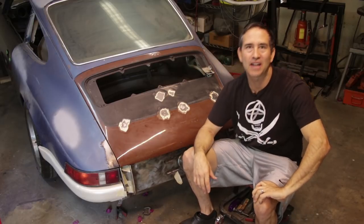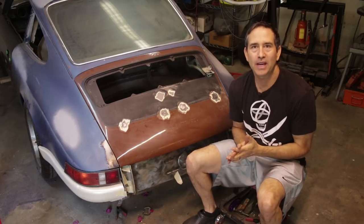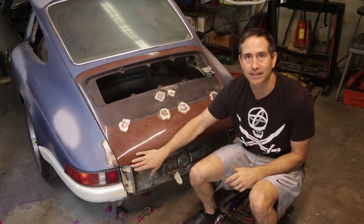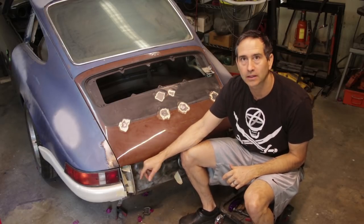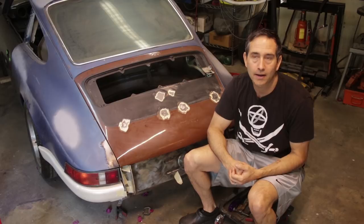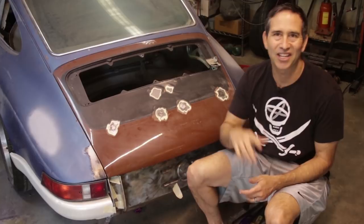Hello car fans and thank you for watching one more episode of Garage Time. My name's Tom. This week we're gonna continue right where we left off and finish the bumperettes. I didn't have time to finish the welding and the rounding of the corners last week, so that is job number one. It's more custom DIY Porsche parts. Stay tuned.